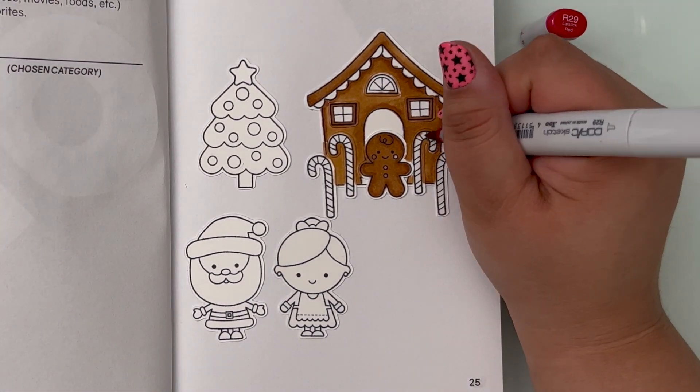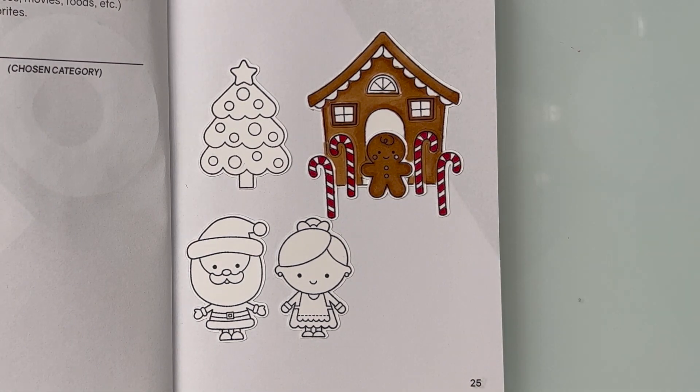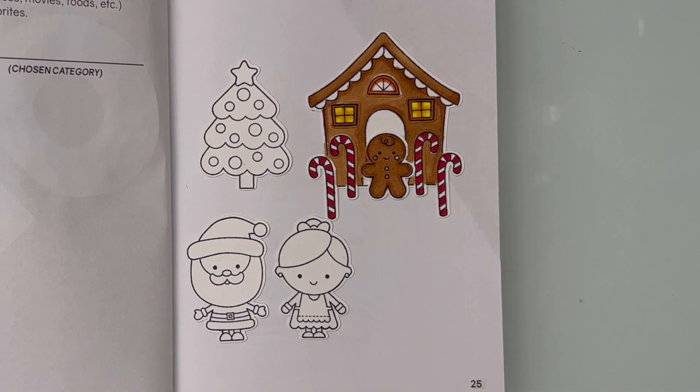I used my Copic markers and I made sure to add some yummy looking candy canes, as well as some rainbow candies all around the house and the tree. I kept it pretty simple, but I think it illustrated my favorite holiday perfectly.